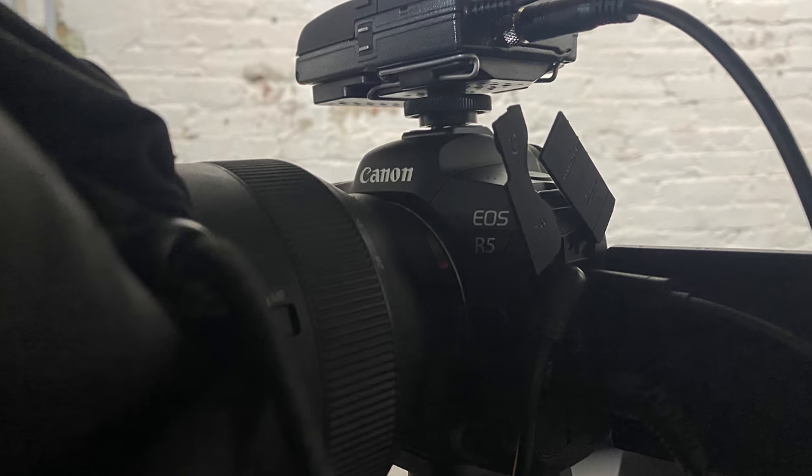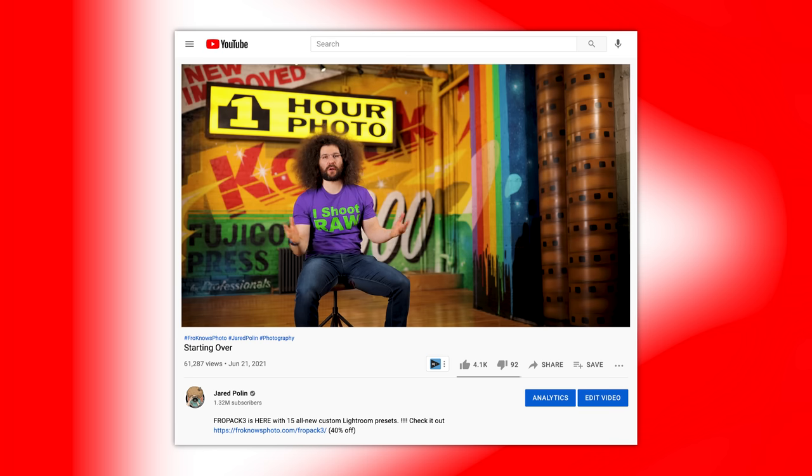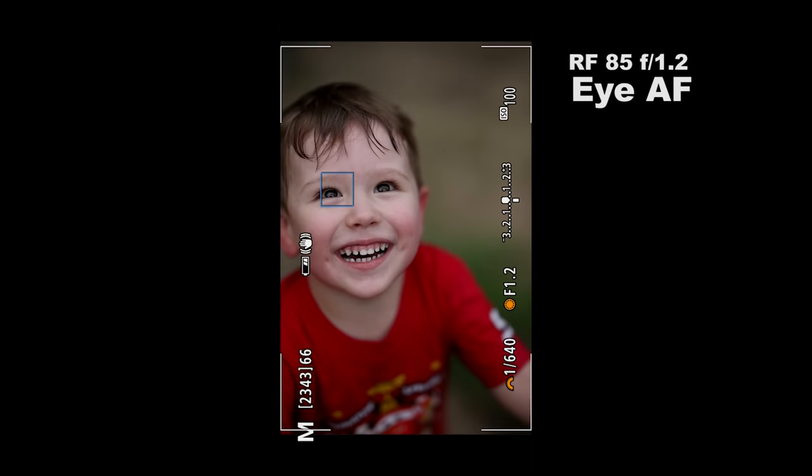In terms of video quality, we've been happy with our decision to kit out with R5s and RF glass. We've seen a huge jump in the quality of our videos — from sharpness and colors to nailing autofocus wide open at f/1.2, even when on the move.